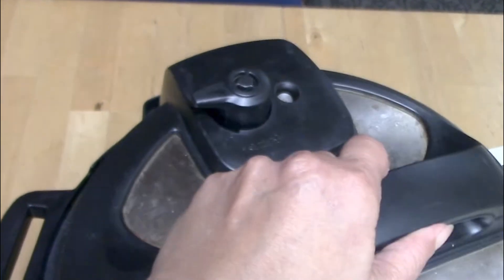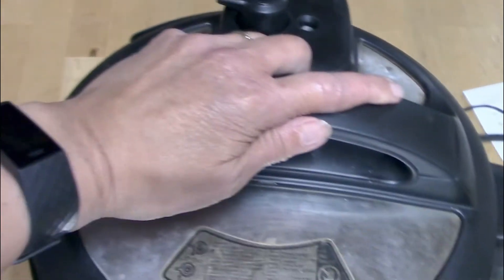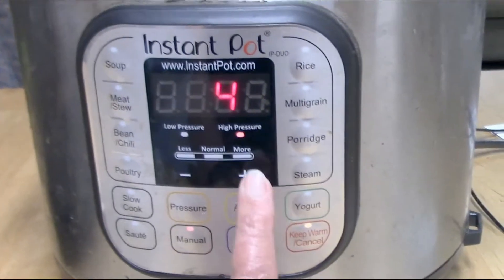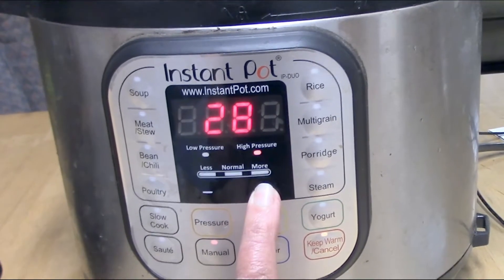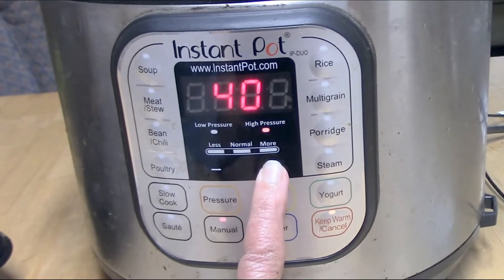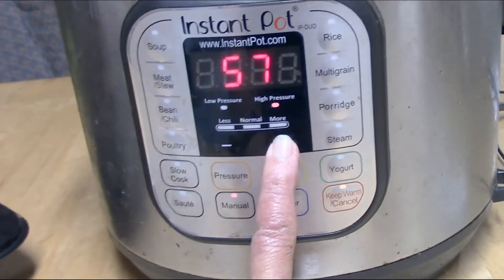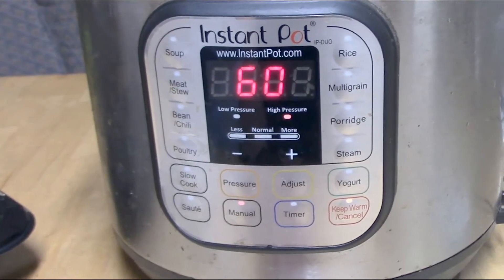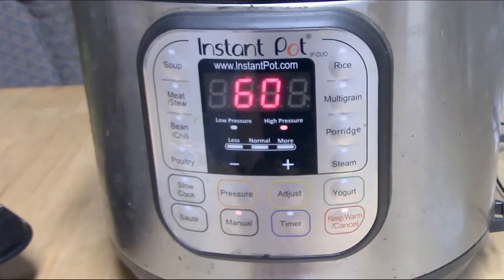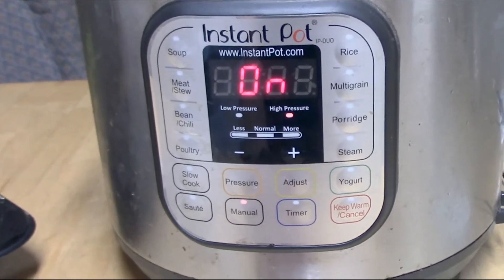I put the lid on, making sure the knob at the top is set to sealing. I hit the manual button and then I run the time all the way up to 60 minutes, and then you just wait. The Instant Pot will come on automatically and you will see the word 'on' instead of the time you have set.